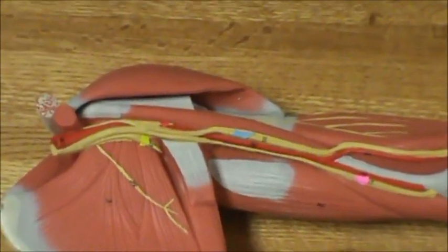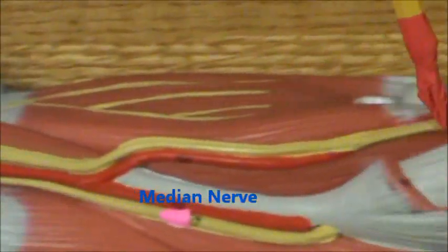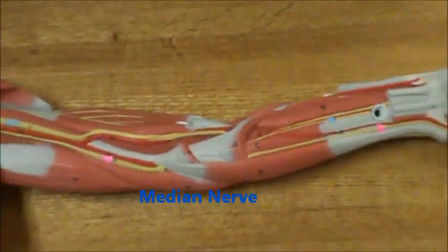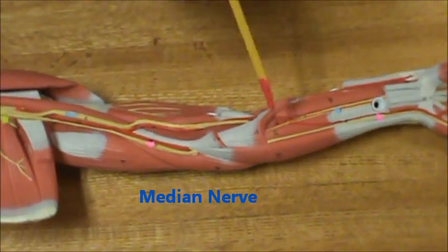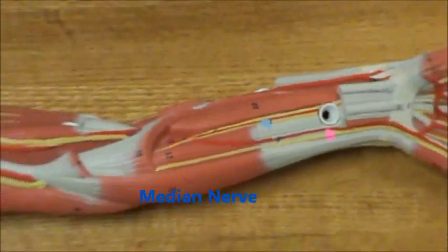And then here in blue, it runs all the way down — we have the median nerve. It travels down through here and it comes out here. That was the median nerve.